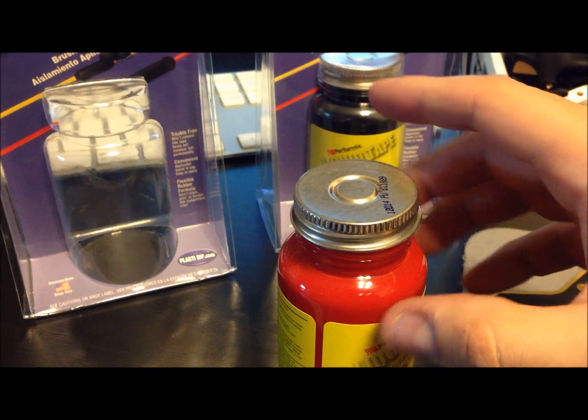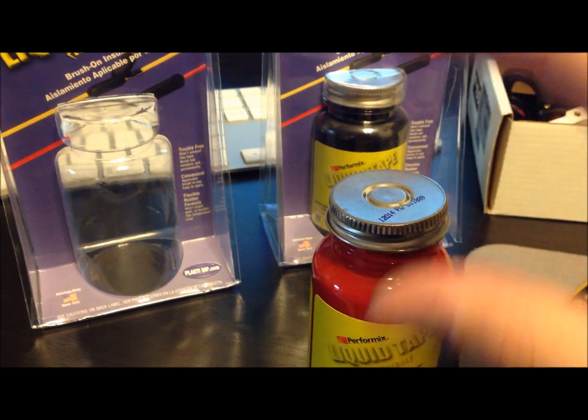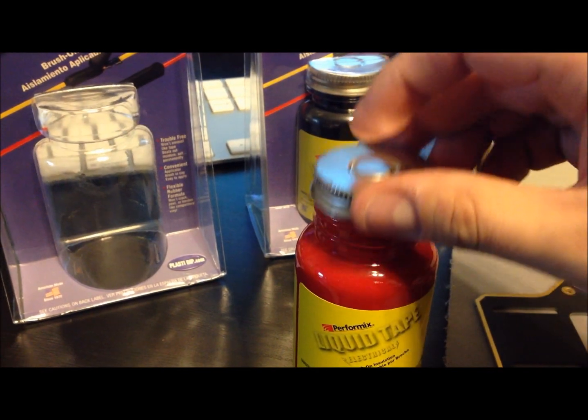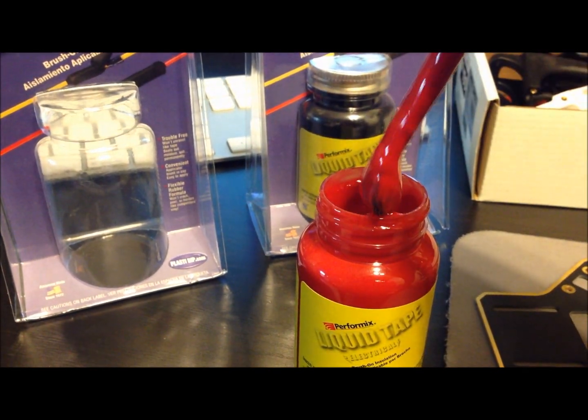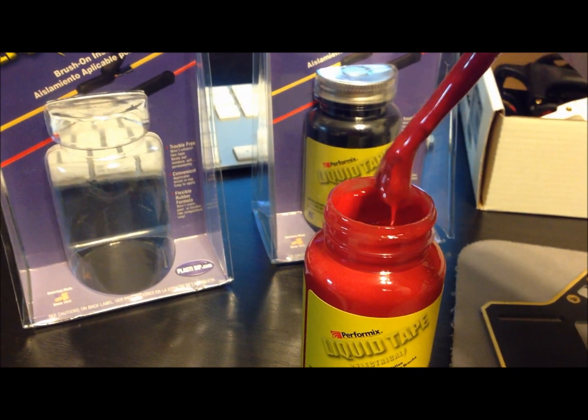This is like liquid heat shrink, but better, because it seals in — it completely makes a seal. Unlike heat shrink, you could actually get water, liquid salt, stuff like that inside, but this will completely seal everything out. It will never unravel.